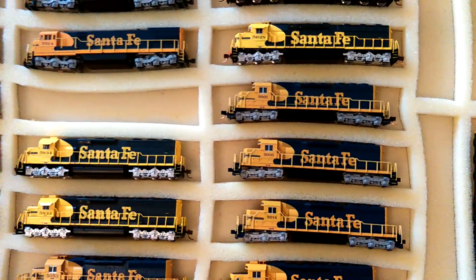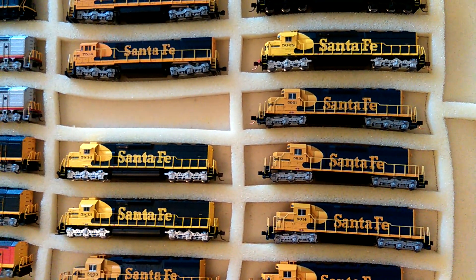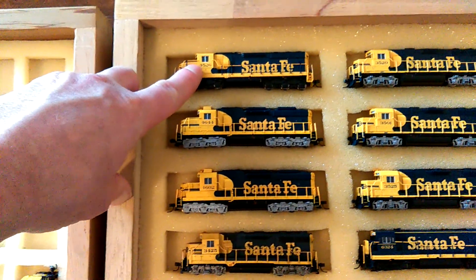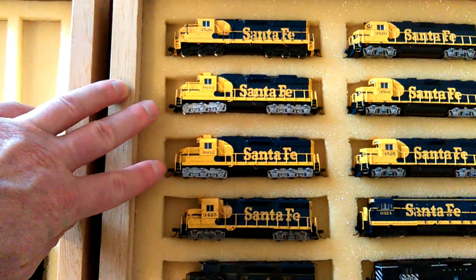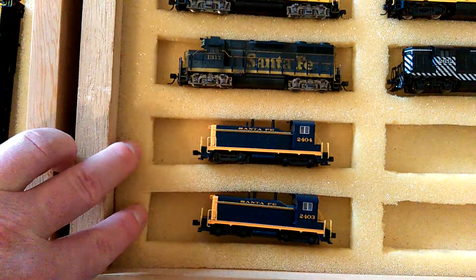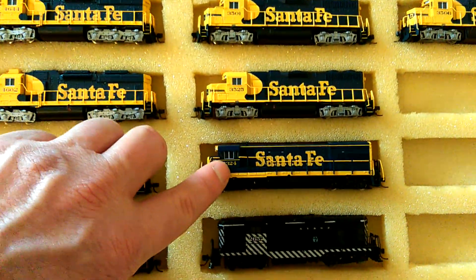So those are my bigger power sort of stuff. And then I've got the smaller stuff here. I've got an SD24, which I put either a TCS or NCE decoder in. I've got two SD26s, GP35, GP35, NW2s, I've got three GP38s here, and a U23B.